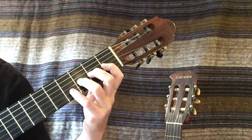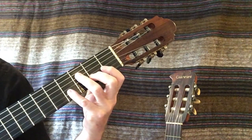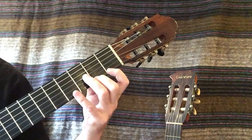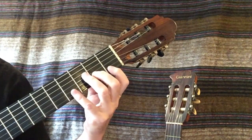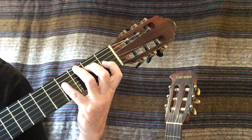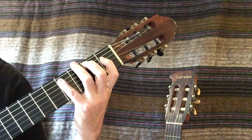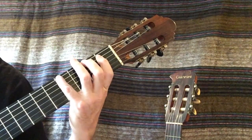G-flat, F, E-flat, D-flat, C-flat, B-flat, A-flat, G-flat, F, E-flat, D-flat, C-flat, B-flat, A-flat, G-flat.